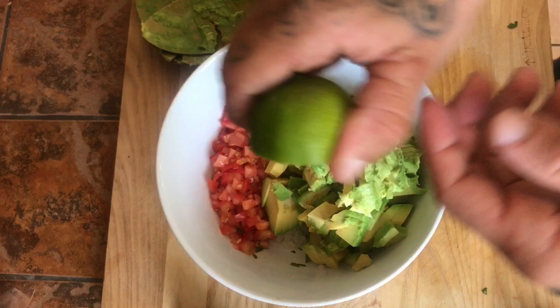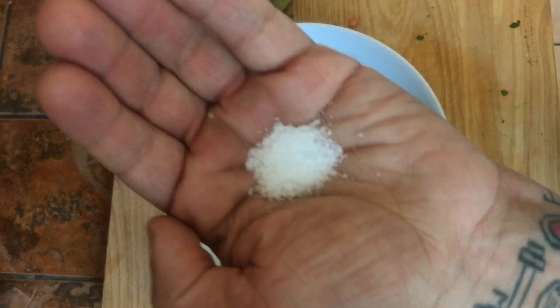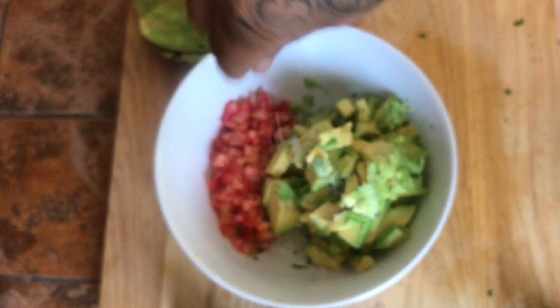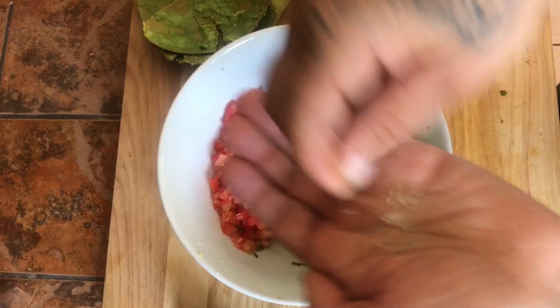We're going to start off with half a lime first. Don't want to hit it too hard — squeeze all the delicious juice in there. That looks about right. We have about a teaspoon of kosher salt. This salt's really good because it just absorbs into your guac instead of crunchy blocks or little rocks of salt. You get something that absorbs in and just flavors it really nicely.